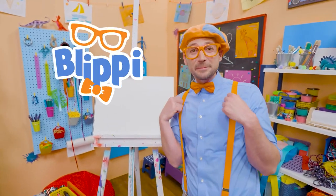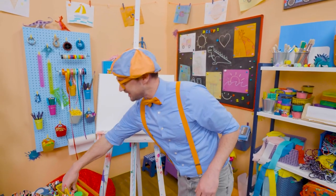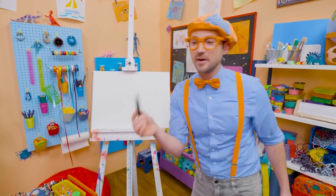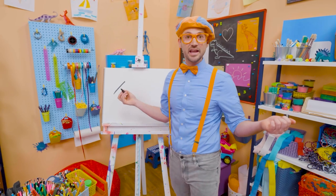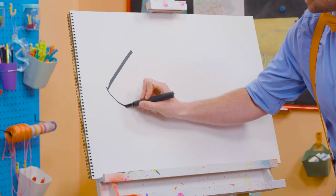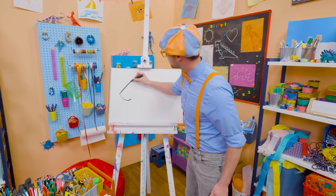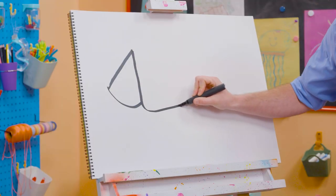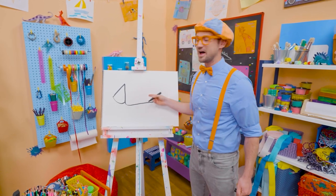Hey, it's me, Blippi. Do you want to draw something else together? I think we should draw a hedgehog. I'm going to take this black marker and draw a diagonal line — which is a line on an angle. And then I'm going to start to draw a circle, but I'm going to stop just like that. I'm going to go to the top of the diagonal line, go straight down, and then loop and make a really long L, just like that. And that's the body.